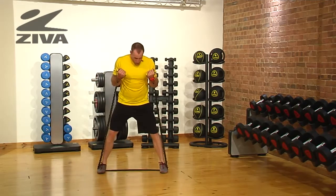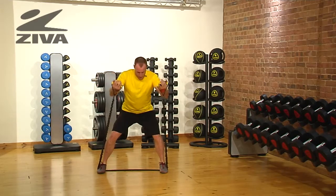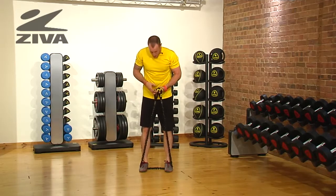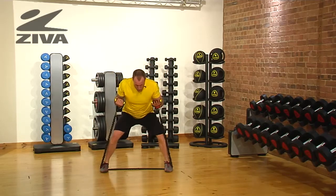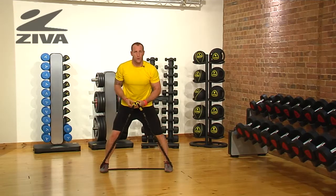You're going to step laterally, squat, and then press your hands forward, then come back. What we're doing here is building the outside of the glute as we step laterally. The squat drives through the hip, and as we reach forward we're engaging more of the abdominal wall and the shoulders.